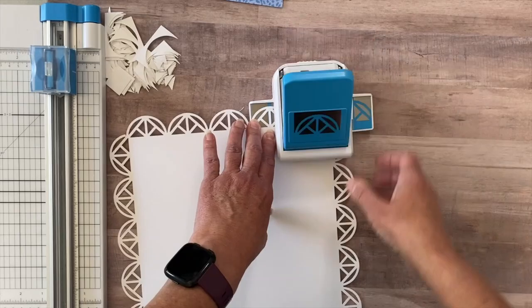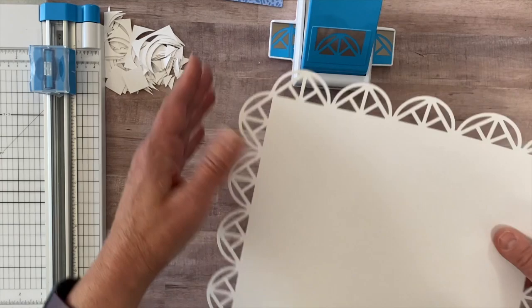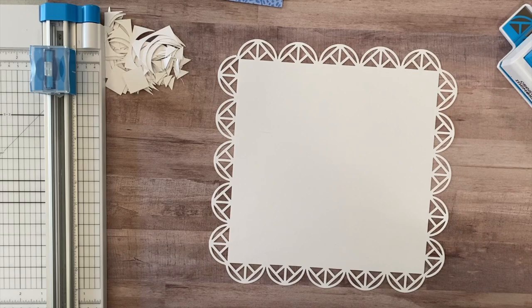Each time I got to a corner, I turned it, took the corner piece, and lined it up against the silver line — that's how we make a frame with the punch. With any of the frame punches, they all work the same.